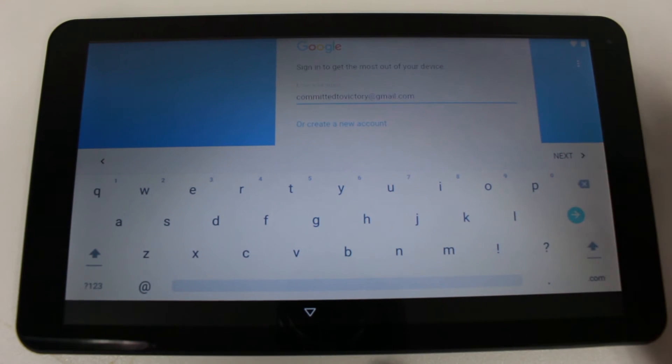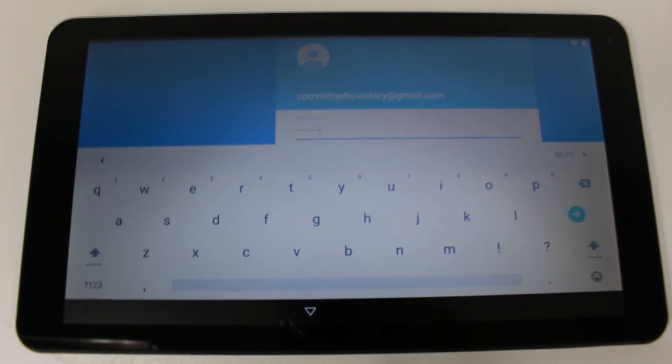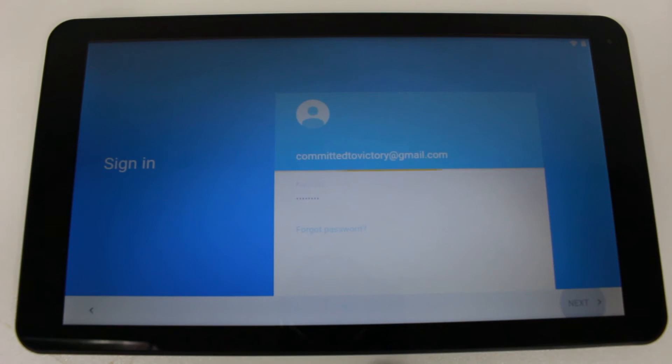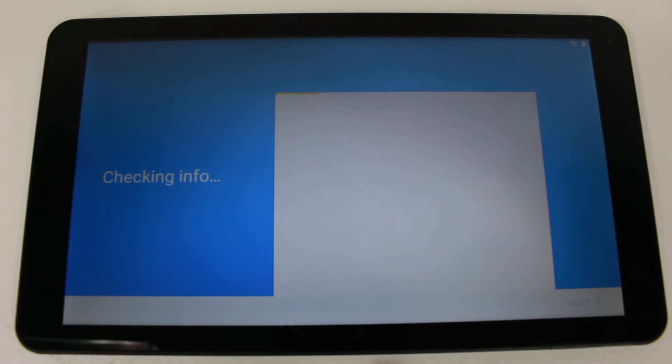Hit next and it will ask for your password. Once you enter your password, tap next and then hit accept. Give it a couple of seconds to verify your information. It will also check if you have any old apps or purchases from Google and help you get access to those.